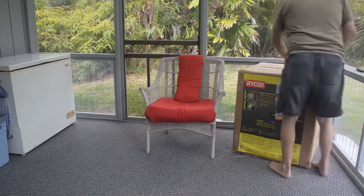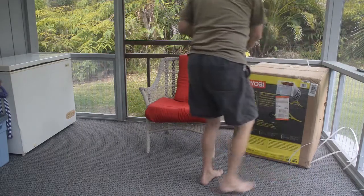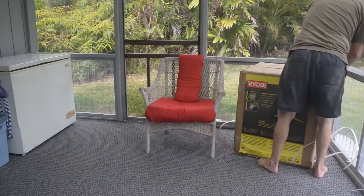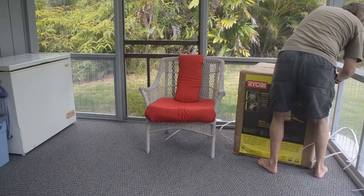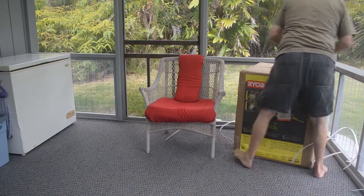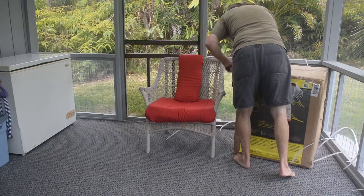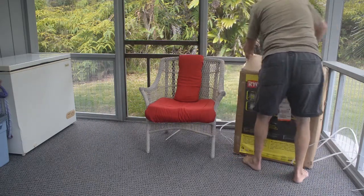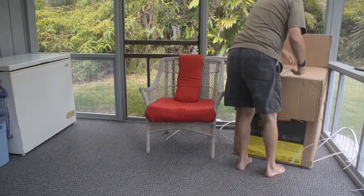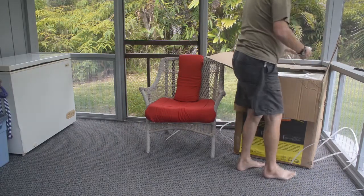It took about four weeks for this to get here, which is not bad for getting things through Home Depot here in Hawaii. We have some hardware.